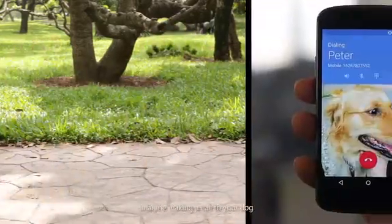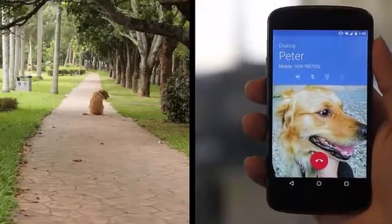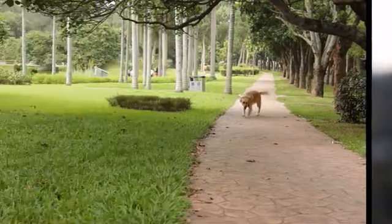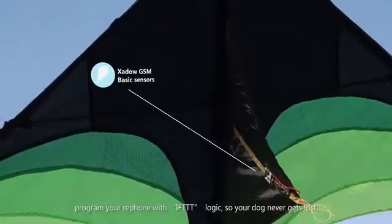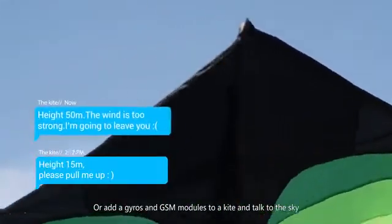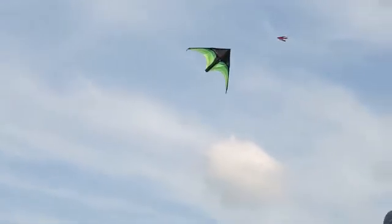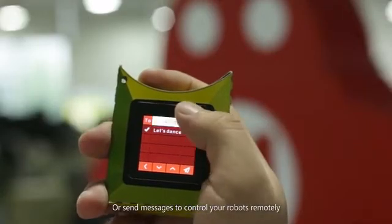Imagine making a call to your dog by adding a GSM and GPS module to the dog collar. "Peter, come back home now." Program your RePhone with if-this-then-that logic so your dog never gets lost. Or add gyros and GSM modules to a kite and talk to the sky. Or send messages to control your robots remotely.